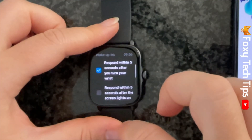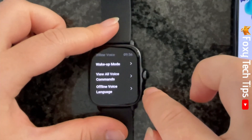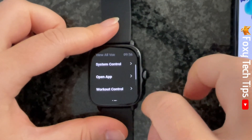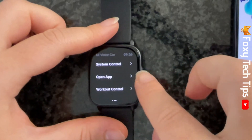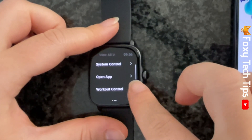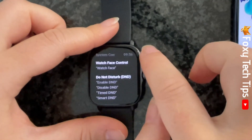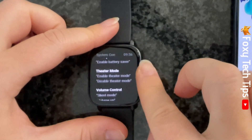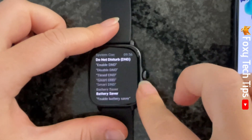If you go back to the previous settings page, you can tap on View All Voice Commands to see which voice commands you can use with your watch. There are a few different categories here — tap a category to see the voice commands relating to that category. You can see a list of the voice commands you can use for that category.